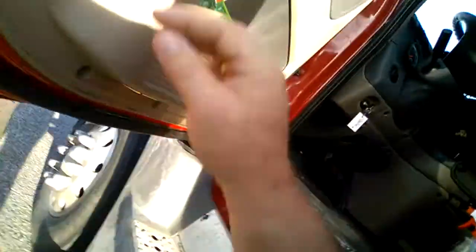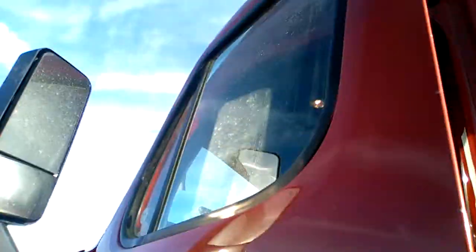Good morning. I thought I'd make this video this morning because I couldn't find a video like this. The first thing I'm gonna do is clean my windows — I got this Windex. It's pretty dirty, but I'm gonna show you the tandems on the trailer and the fifth wheel.